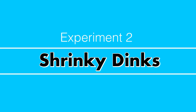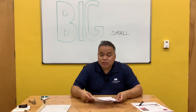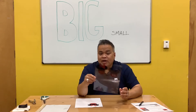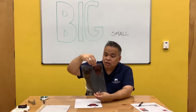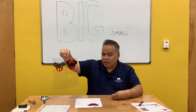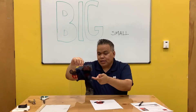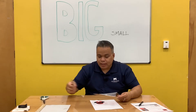This is the second experiment for this project. These are called Shrinky Dinks. Basically, heat makes plastic shrink. So what I'm going to do is — I had a sheet of Shrinky Dinks and I divided it by four so I have enough if I make a mistake. All you really need to do is print something from the internet, trace it, color it with a permanent marker, and then cut it out.